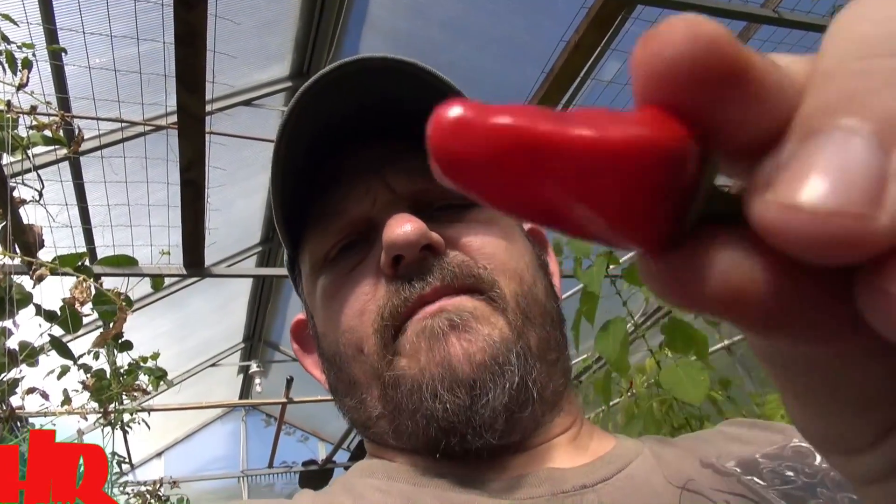I remember from last year eating this thing — I bit into it and it was like a gas inside of it. There's always this capsaicin gas. I always talk about that, and it's kind of a precaution for people who don't eat a lot of hot peppers. There is a gas associated with these peppers that gets released, and if you inhale it or it gets in your sinuses, you can't stop sneezing or coughing.